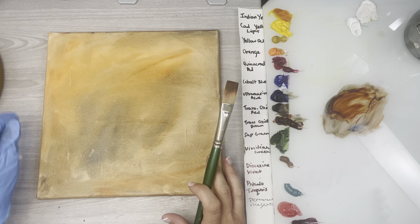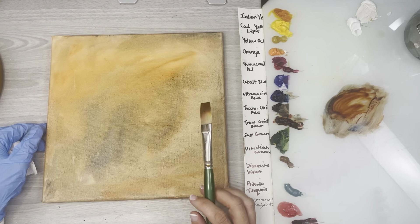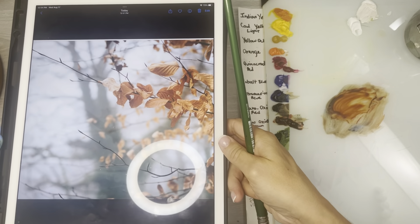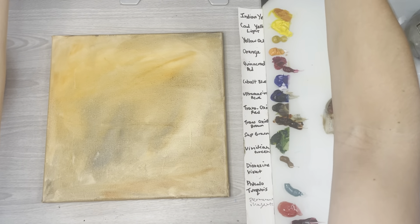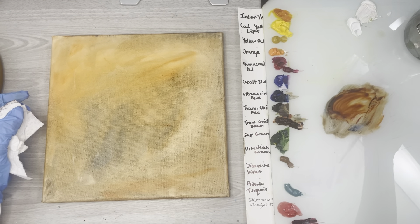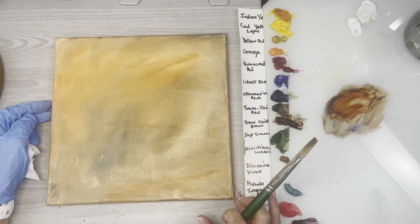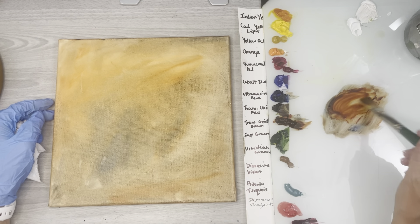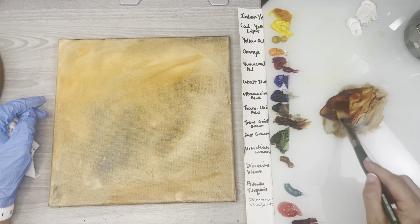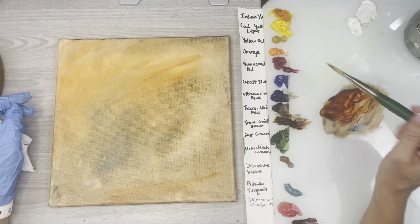Well hello everyone and welcome to my studio. In this tutorial I'm going to be going over how to paint some fall leaves. I found this nice reference photo on Unsplash which I'll upload for my Patreons to download. I just thought with fall right around the corner it's a great thing to do — it's such a nice subject. Even though it's like 100 degrees here in Arizona, I felt like thinking happy fall thoughts.